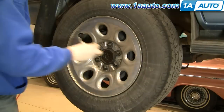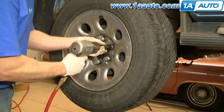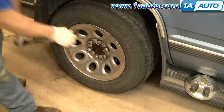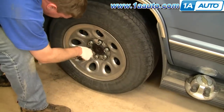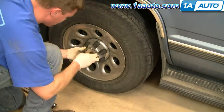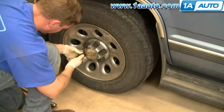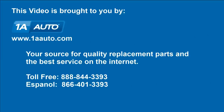Then put your wheel back on. Start your lug nuts by hand, preliminarily tighten them up before you let the vehicle down, then let the vehicle down on the ground and torque the lug nuts to 110 foot-pounds. Be sure to do a couple of test stops at slow speeds before you road test your vehicle — make sure everything is working properly. Make sure to back up and apply your brakes a bunch of times to give those automatic adjusters a chance to do a final adjustment. We hope this helps you out. Brought to you by 1AAuto.com, your source for quality replacement parts and the best service on the internet. Please feel free to call us toll free 888-844-3393. We're the company that's here for you on the internet and in person.